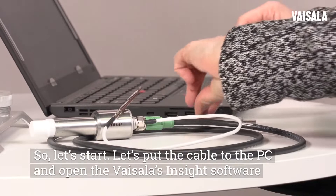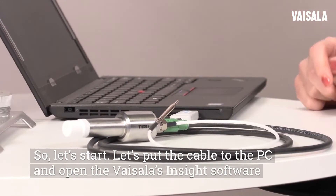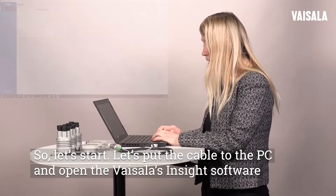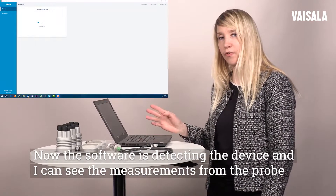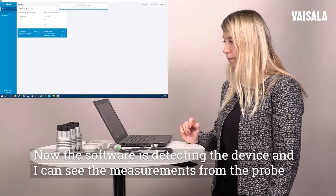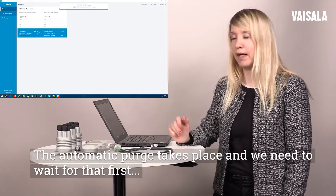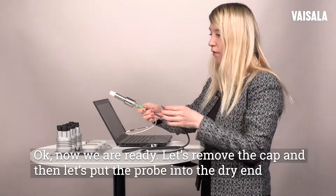Let's put the cable to the PC and open the Vaisala Inside software. Now the software is detecting the device and I can see the measurements from the probe. The automatic purge takes place and we need to wait for that first. Okay, now we are ready.